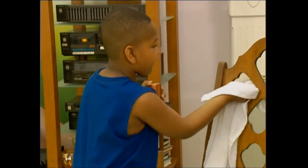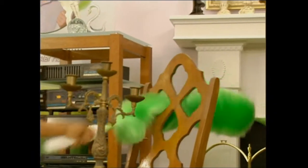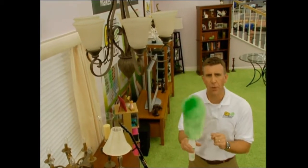He's asthmatic and the polish kind of triggers off his coughing. When we got the Go Duster, it made things go much faster. It was easier getting into the holes where a rag wouldn't be able to get into the corners. The Go Duster in my house is going to get burnt out. Up high or down low, you can depend on the power of the Go Duster.